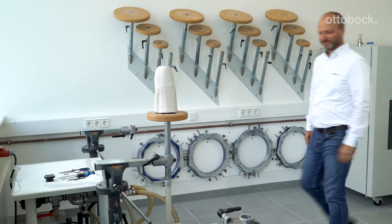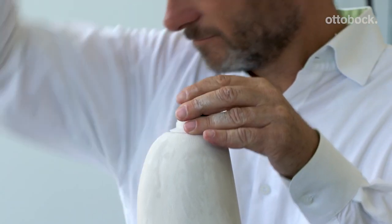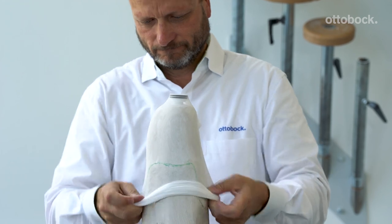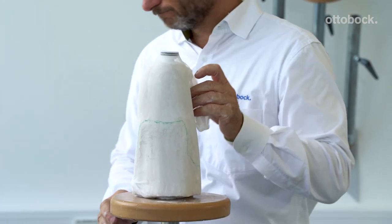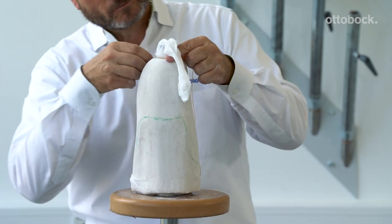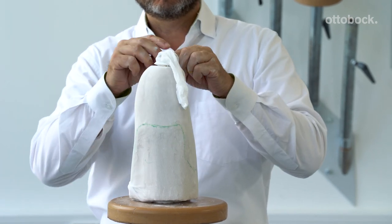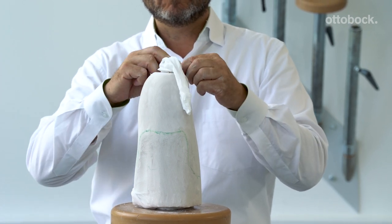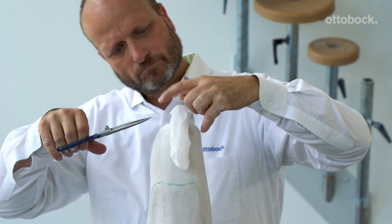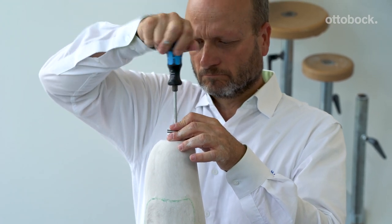Now Kai will demonstrate preparation and fabrication of the check socket. Anchor the piston dummy loosely with a screw. Take a thin nylon stockinette and put it over the top of the plaster model and the piston dummy. Then take a small thread and tie off the nylon stockinette underneath the piston dummy and around the screw. Trim off all the excess nylon stockinette to expose the piston dummy, then finish securing the piston dummy to the plaster model.